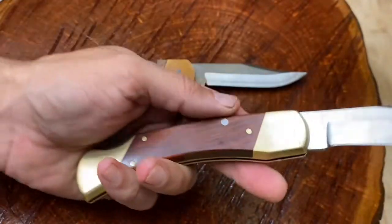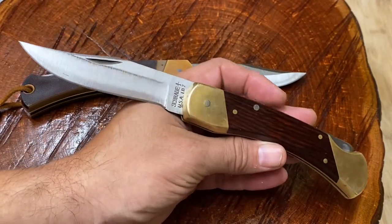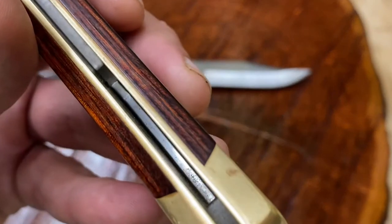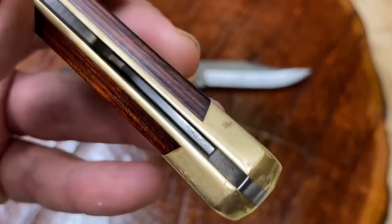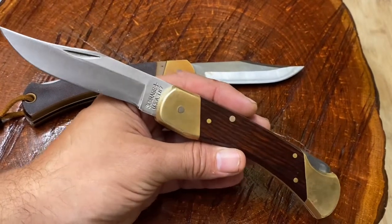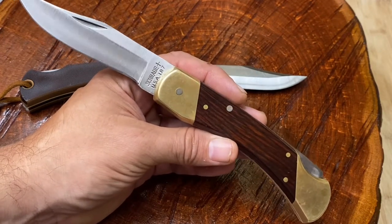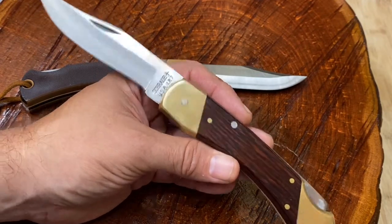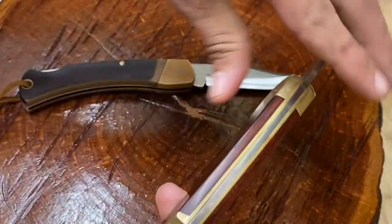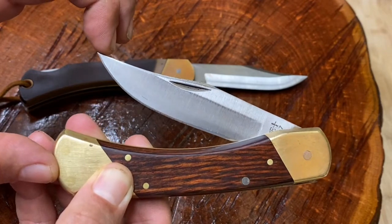The LB7 comes with two bolsters — one in the back and one in the front — and it is a lockback design. I have owned a lot of these LB7s. I've owned one where the spring broke while I had it and no longer functioned. Looking inside, there's one small little leaf-type spring in there, and it tends to fail on these. Let's close it up and check the snap.